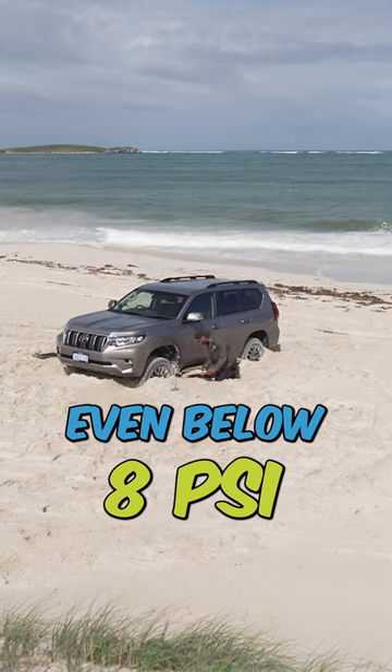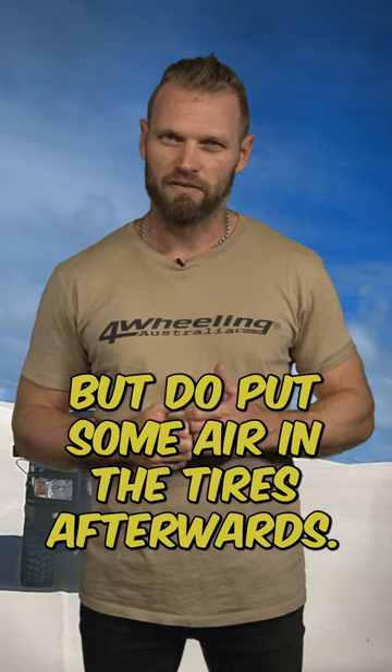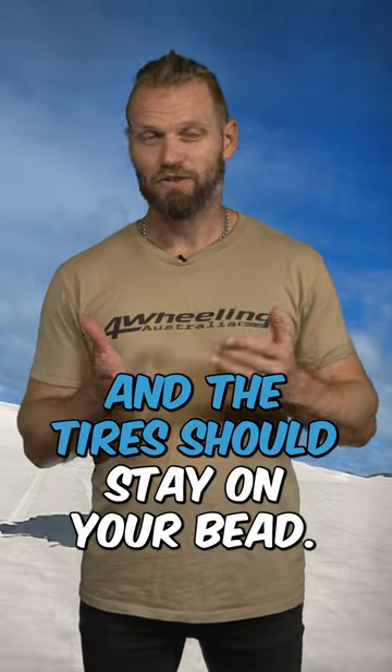And if you do get bogged, don't be scared to lower them even below a psi just to get yourself out. But do put some air in the tyres afterwards. Don't turn too sharp and don't drive too quick, and the tyres should stay on your bead.